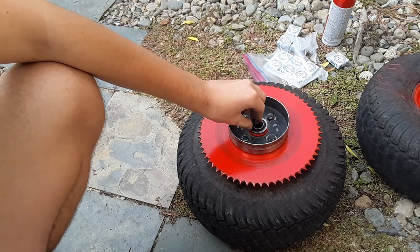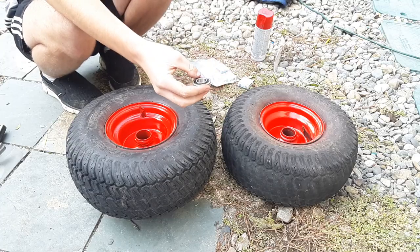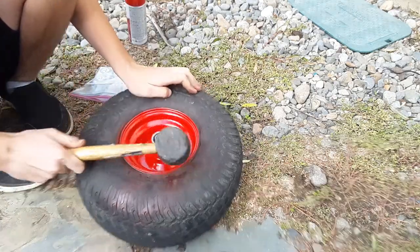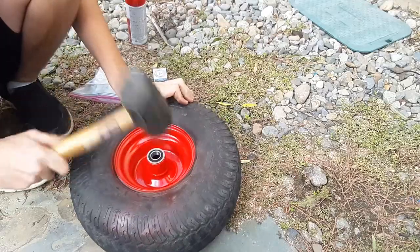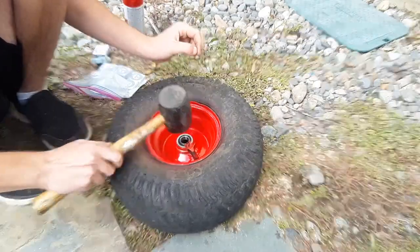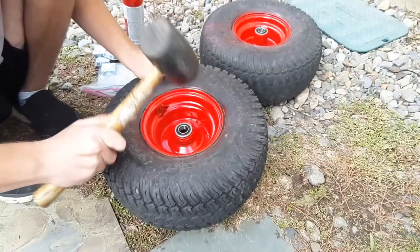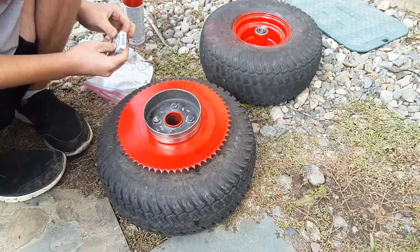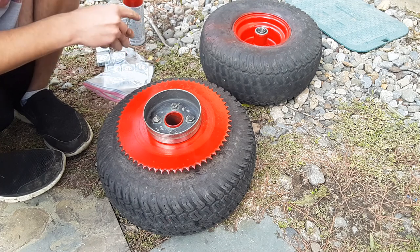Get your bearing and you just hammer it back into the wheel. Here's a brand new bearing right here — we're going to put these in here. Now, you could use a hammer to put these bearings in as well, but it could damage the bearing using a hammer, so just be careful.